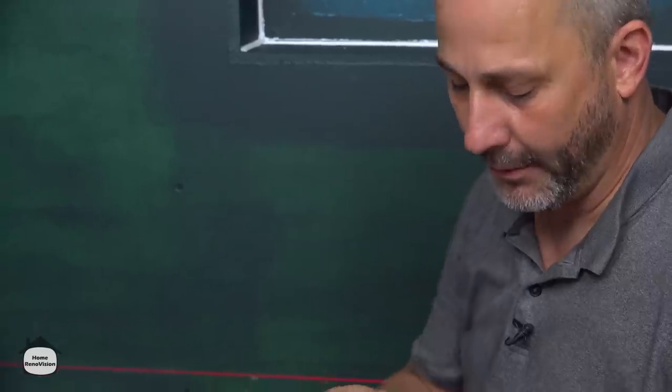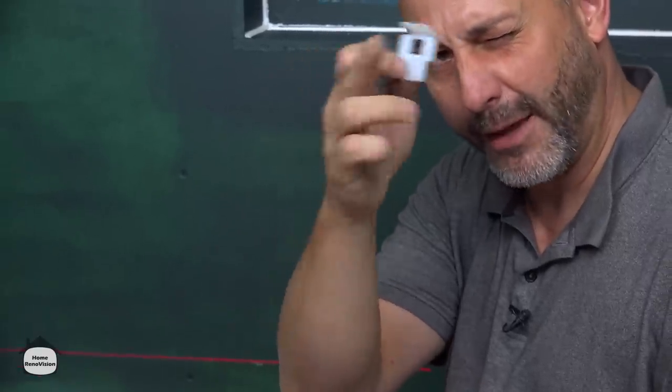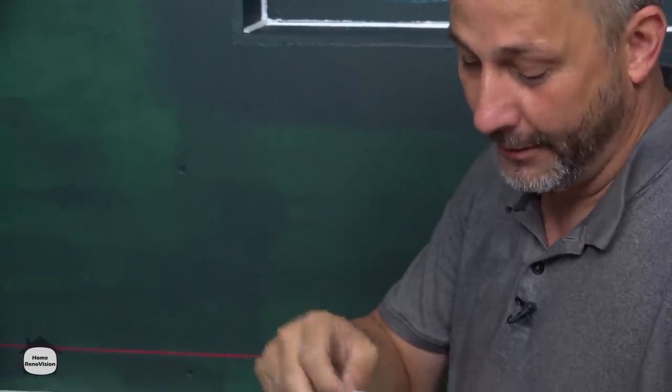But if you're going to use a leveling clip system from Home Depot, make sure you get the ones with the flat bottom — not the curved bottom — for wall tile, or it will drive you crazy.